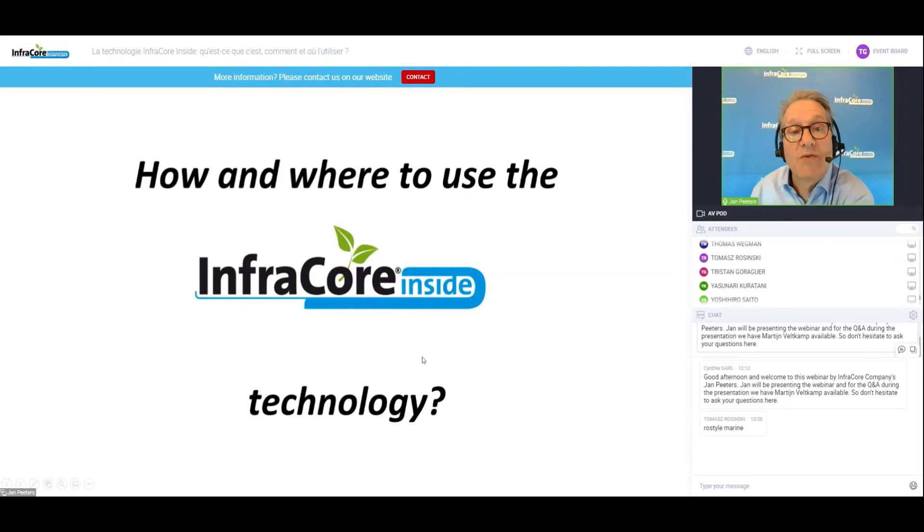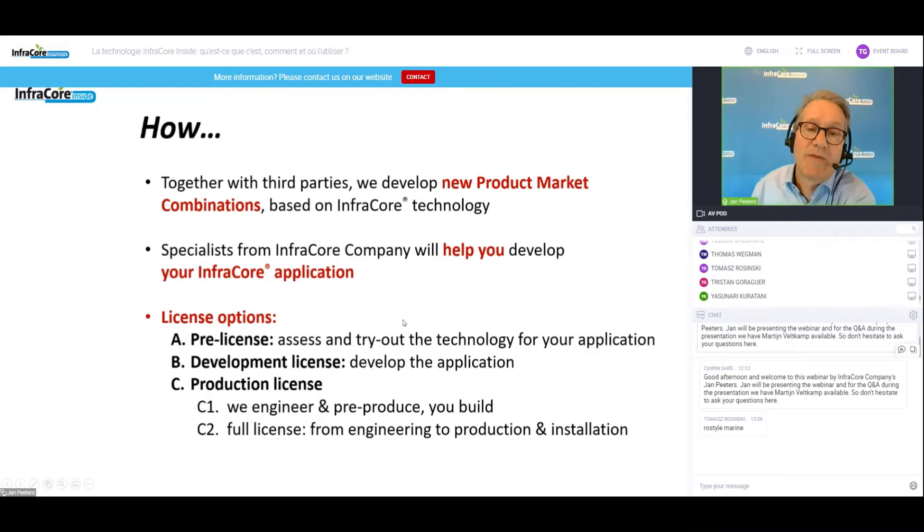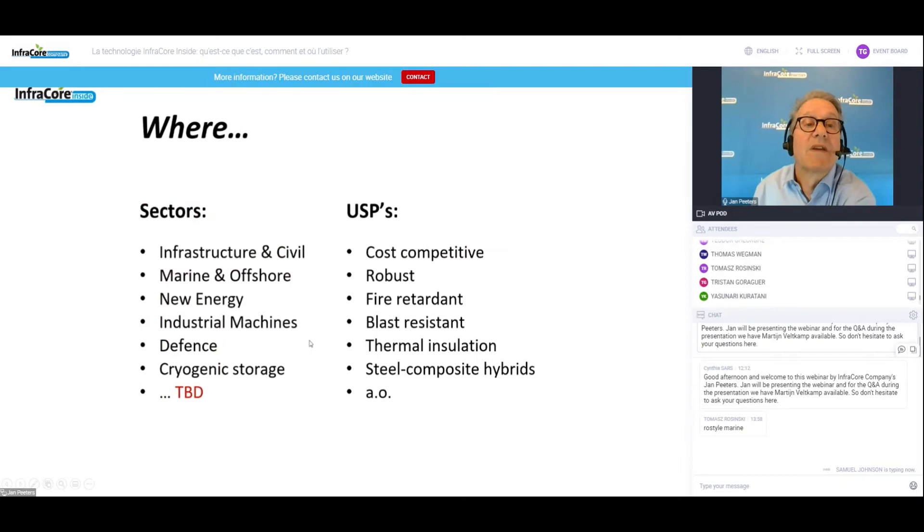How and where to use the technology? We would like to develop together with you new product-market combinations. Once we see a sensible application, we will help you develop your InfraCore application. License options include a pre-license to assess the technology and get a feel for whether it works for your application. From there you can switch to a development license, and ultimately a production license. There are two variants: we can engineer and pre-produce the parts while you do the injection, or you take a full license covering the whole spectrum from engineering to production and installation.